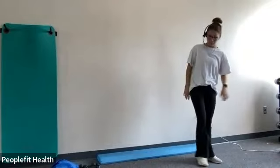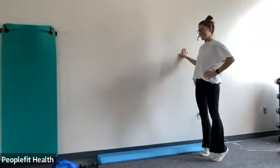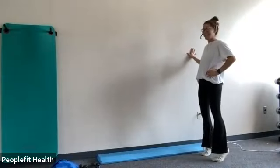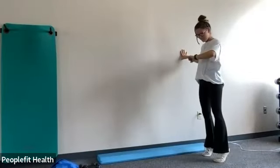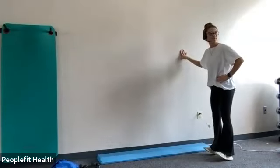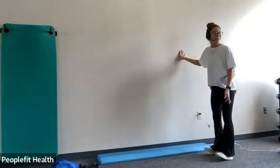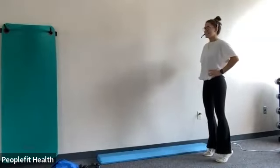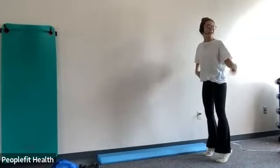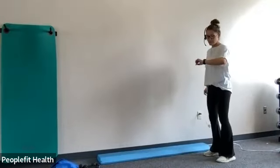And then we're just going to do the heel toe raises one more time, just because I love them so much. Even me, I feel it. So it's also so good for your balance coming back on your heels like that, transferring your weight. Three, two, one. Good job.